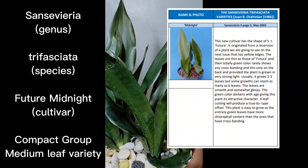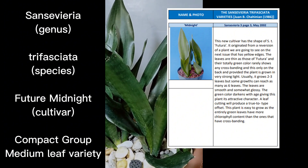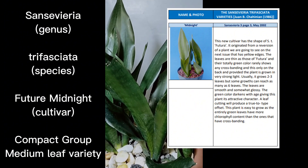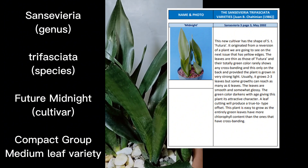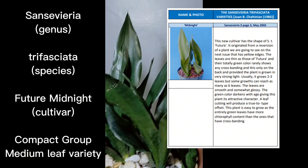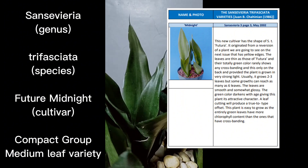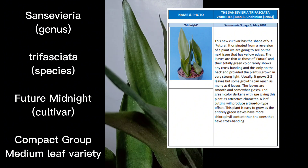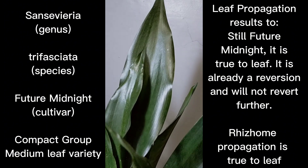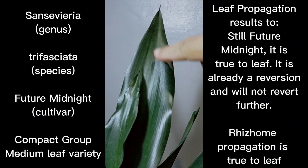The leaves are thin, like those of Futura — now updated to Future — and they are totally green in color. They rarely show any cross banding, and if ever the cross bandings appear, they would be at the back part, provided that the plant is grown in very strong light. If you are growing Future Midnight in indirect sunlight, you wouldn't be able to find any bandings on the back portion.